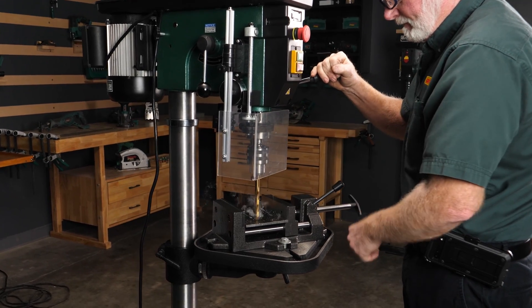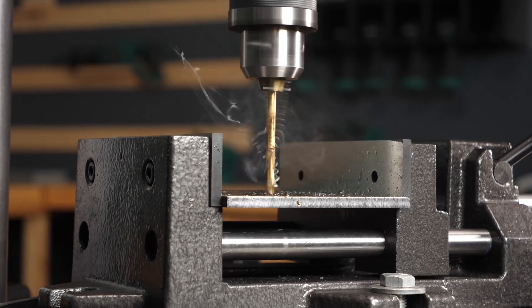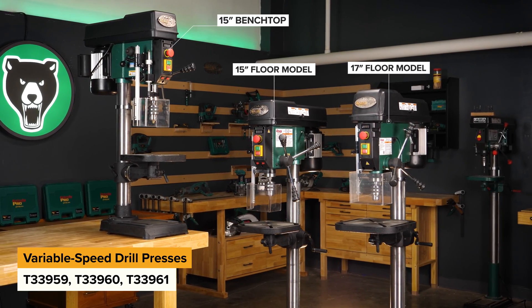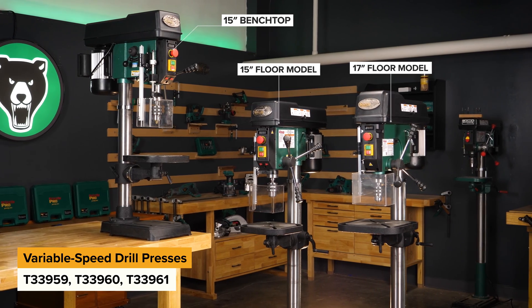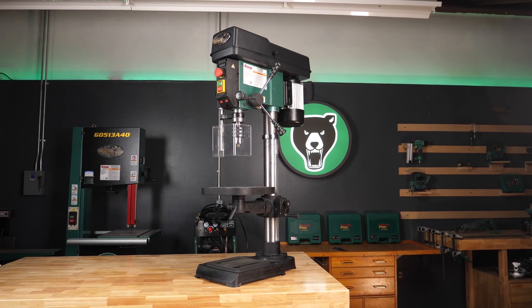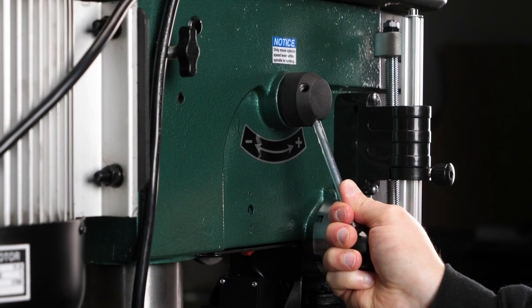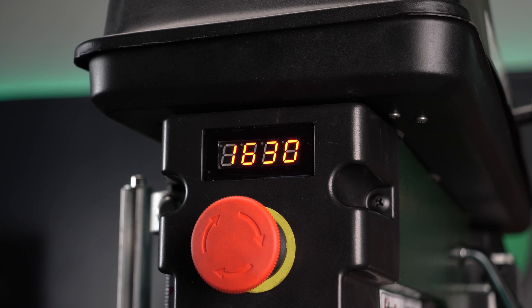Looking for a well-equipped machine to enhance your drilling process? Then Grizzly's new line of benchtop and floor variable speed drill presses have you covered. Each of these variable speed drill presses are built for efficiency by allowing you to easily dial in your speed with a simple lever movement.